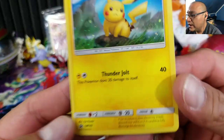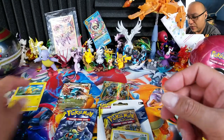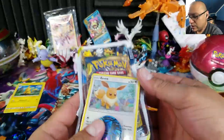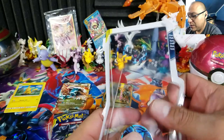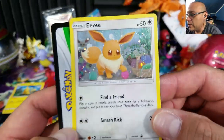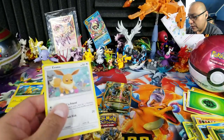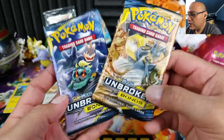I'm still looking for the Flareon one to complete the set. Here's the Pikachu promo, number 183. Now opening the second blister — same Popplio coin. As soon as I get the Flareon one I'll open it with something else. Here's the Eevee promo, number 184, and the code card.